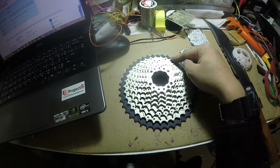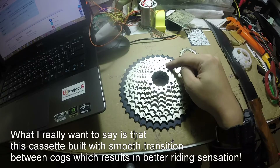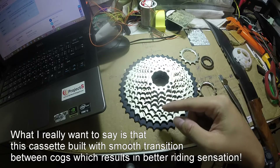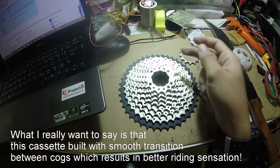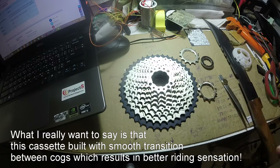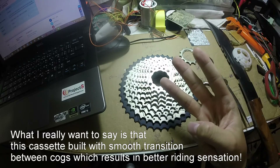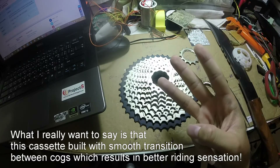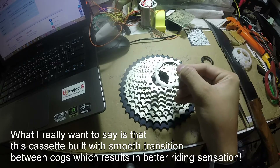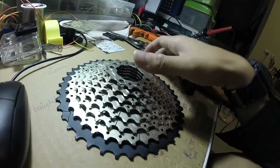The jumps are evenly spaced. For example, from 21 to 18 is 3 teeth, then 18 to 15 is 3 teeth again, 15 to 13 is 2 teeth, and 13 to 11 is 2 teeth. This is an improvement because on older setups — like removing the 17T and going from 19 to 15 — you'd feel a significant drop in cadence, feeling very heavy. The ratio on this cassette is slightly better in comparison to a modified cassette.